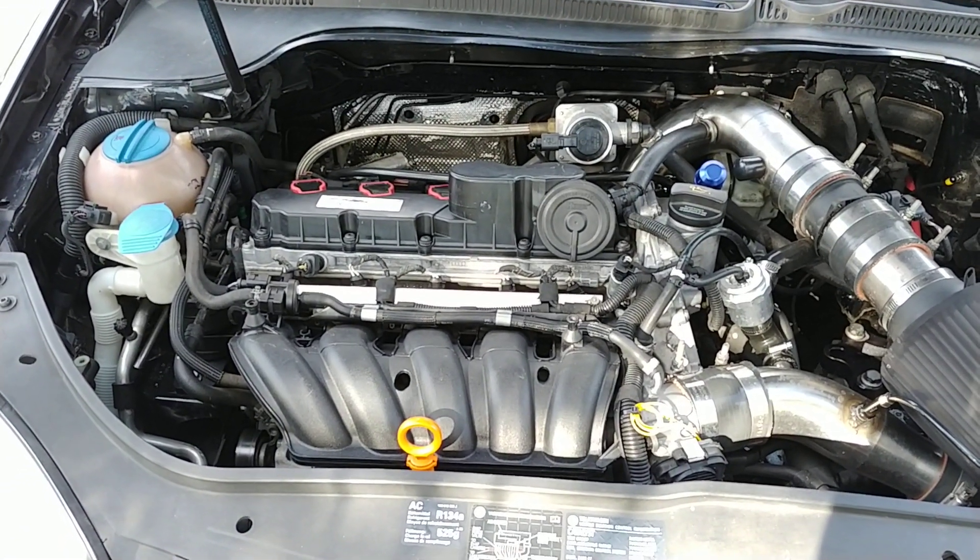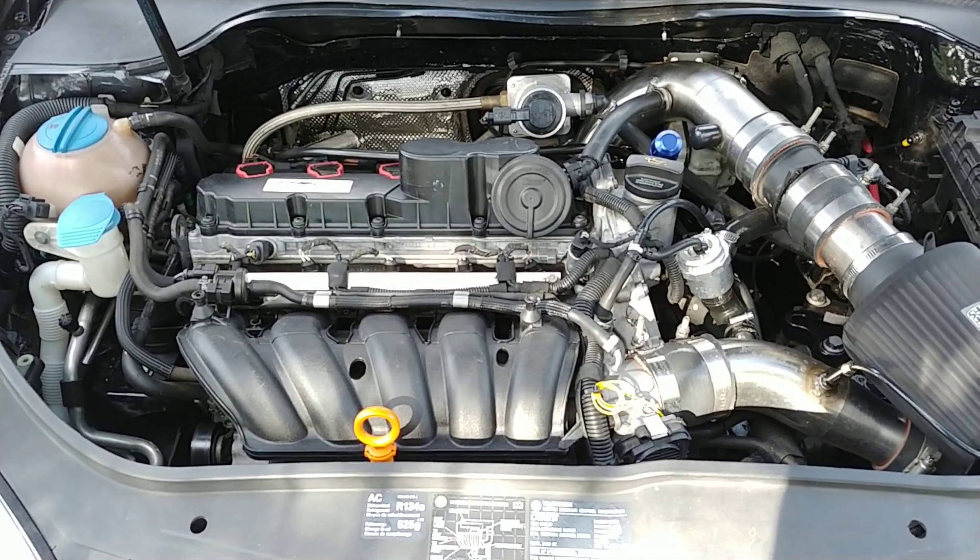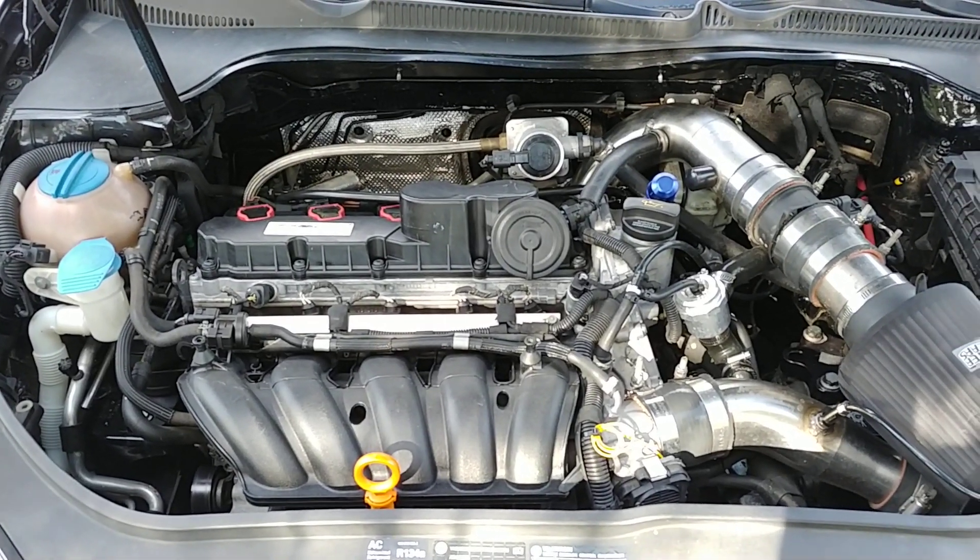This is a short video on a little detail that you should not overlook if you turbocharge a 2.5.